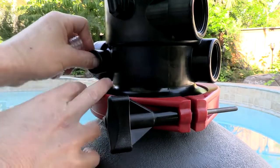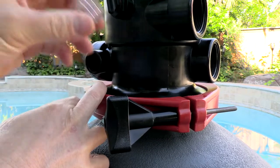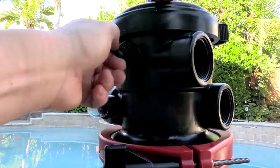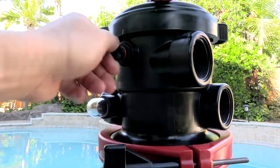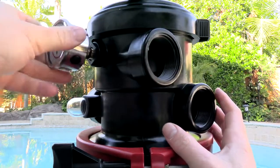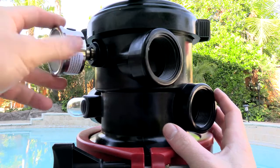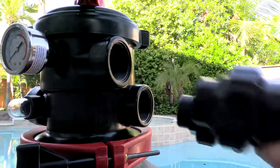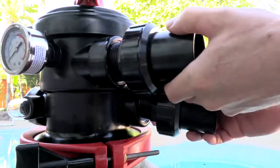To install the sight glass, take the included O-ring, slide it in like this, and simply thread this in. To install the pressure gauge, go ahead and remove this plug, then simply thread the pressure gauge in. The unions are also very easy to install — they simply thread in here.